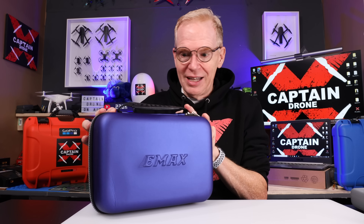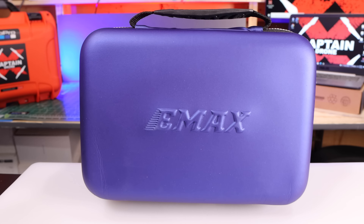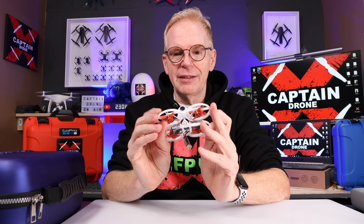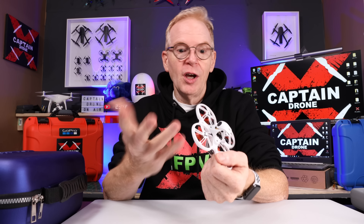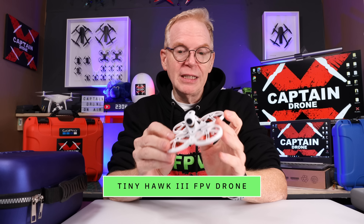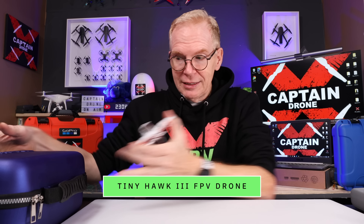It is 100% designed for beginners. It comes in this little case — I've already unboxed it so I can't show you much more about that. But let me show you what's so cool. First off, you get the drone. You're probably looking at it going, well that's nothing exciting, it's a plastic drone. Well, it is the Tiny Hawk 3 FPV kit, ready to fly.